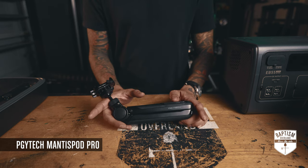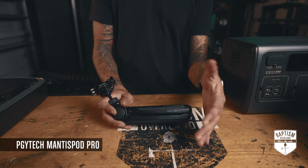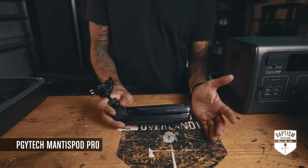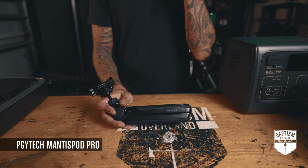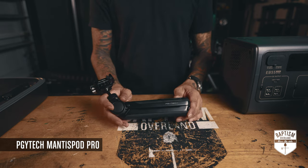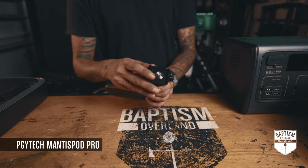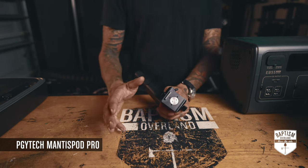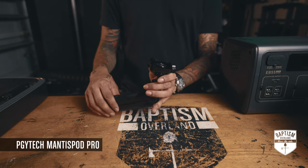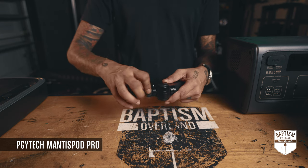I know a lot of you don't run YouTube channels or create content, but you're still capturing footage one way or another — whether that's your kids, filming the trails, or whatever. This would make a great addition to your kit. This mount is an Arca-Swiss type mount. I switched pretty much all my gear to Arca-Swiss because it's the most universal. This whole ball head unit is removable — just loosen this little thing right here.